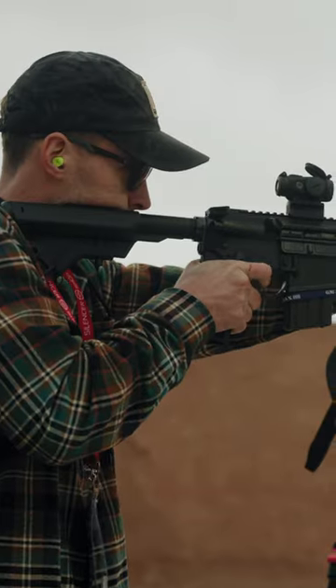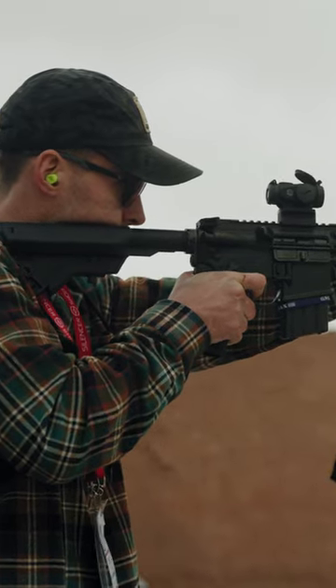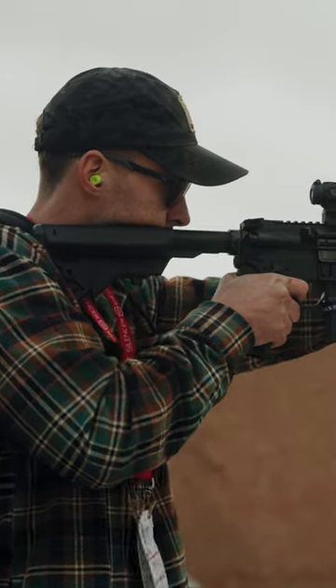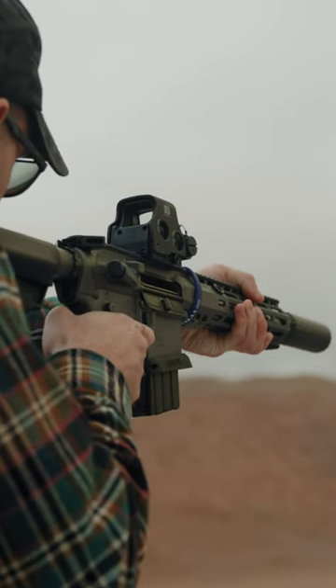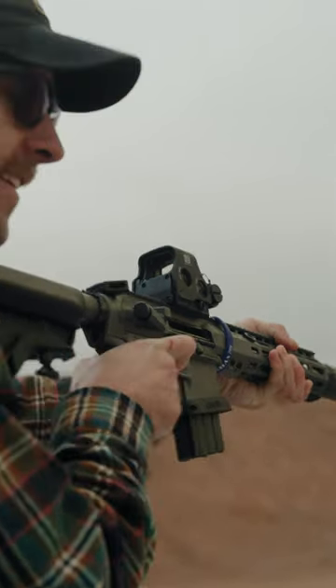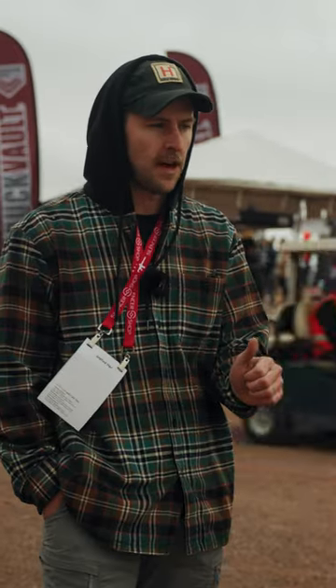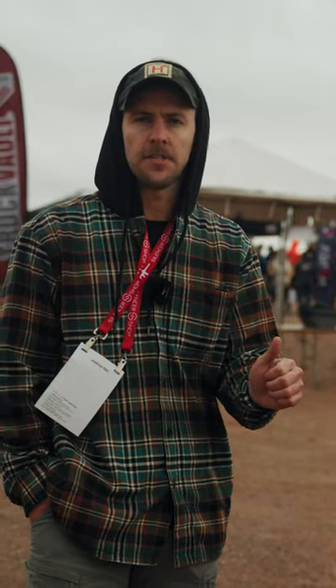Next up we shot the Sons of Liberty 6 Max. I shot it, not you. I shot the 6 Max in 10.5 and 14.5. They had 58 grain and 105 grain. I shot the 58 grain out of the 10.5 — that went about 2900 feet per second, which is absurd. Then I moved over to the 14.5 and shot 105s at just around 2700 or 2800 feet per second.